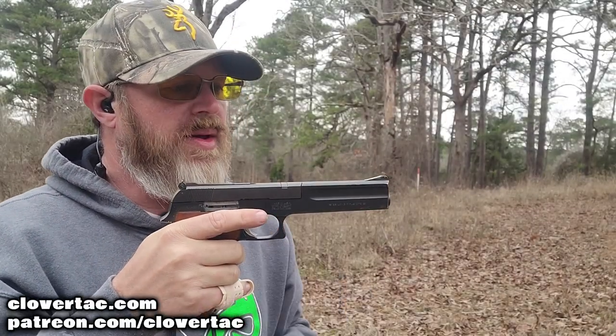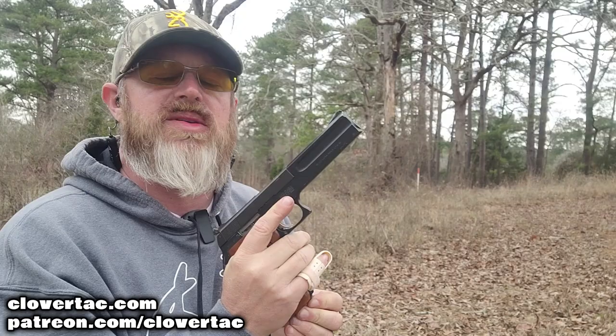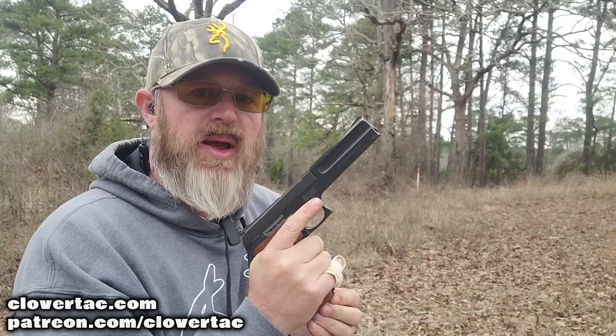Before we move into any live fire, safety as always first — got my eyes on, my ears in. Let's do this. Here we've got my Smith & Wesson 422 with that black front sight painted white. Five rounds, we're going to go 10 yards onto a six-inch steel wheel and see what happens.